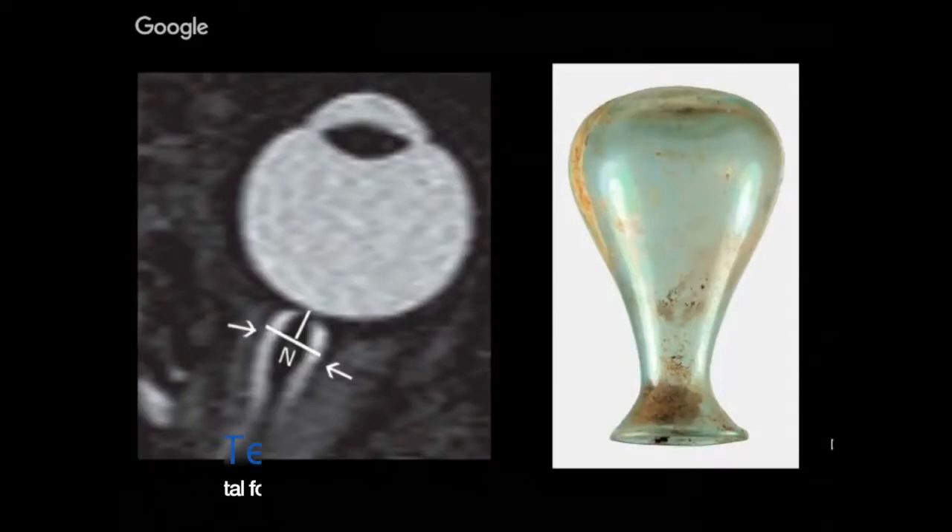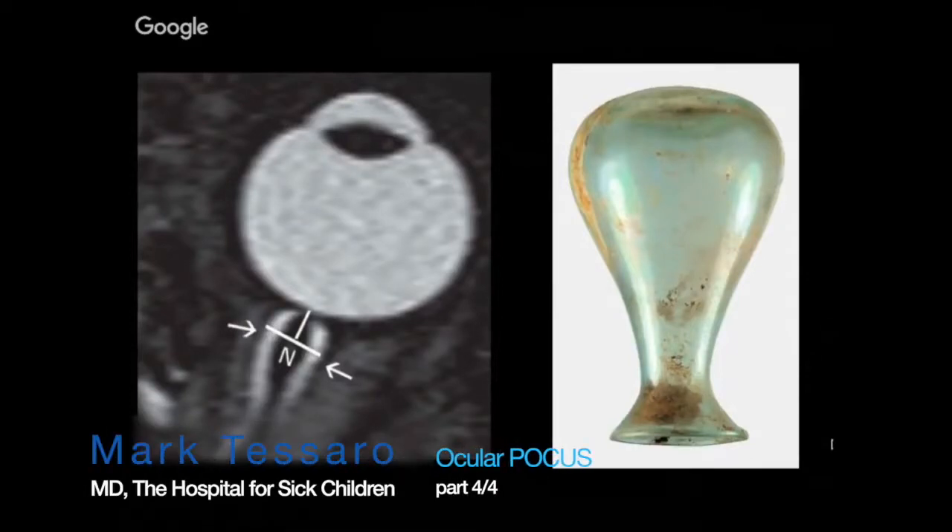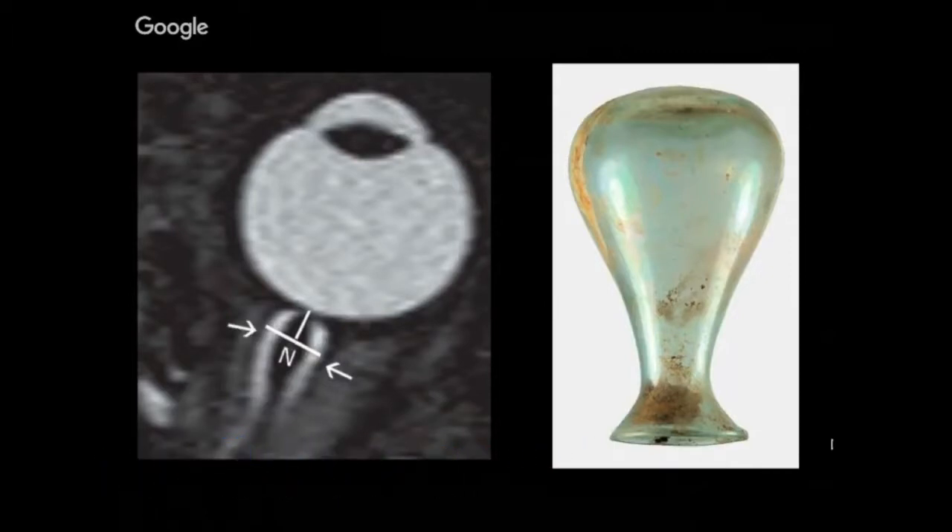Now we're going to get to the more research-based stuff where my particular approach is to throw out everything that people promote in the literature. Ampulla is a term you'll encounter often in medicine — it means flask. Here's our flask turned upside down; you can appreciate how the back of the globe, the most anterior component of the optic nerve sheath, dilates in the same way that a flask does. This is called the ampulla of the optic nerve sheath.